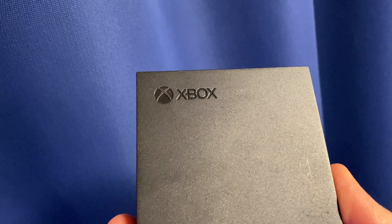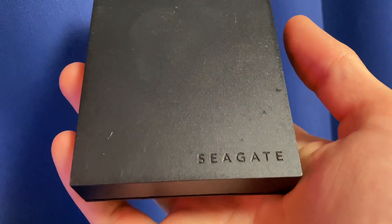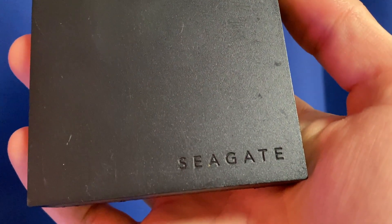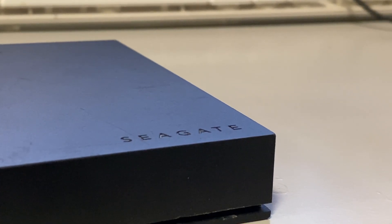So if you've owned a games console recently, you might recognise this. It's an external game drive made by Seagate. PlayStation and Xbox versions were made, but for our use case they're basically the same thing. I'm using this 4TB Seagate Xbox One as an example.